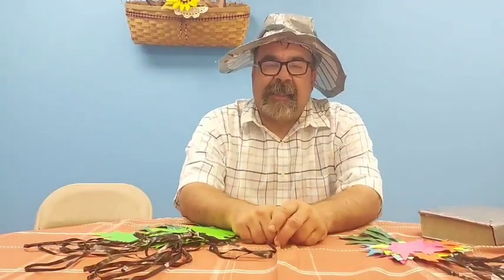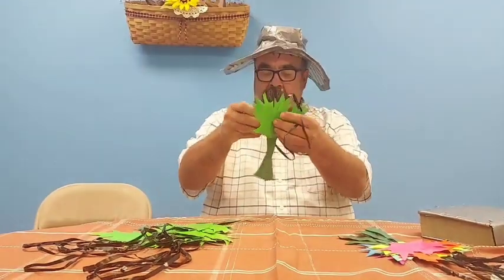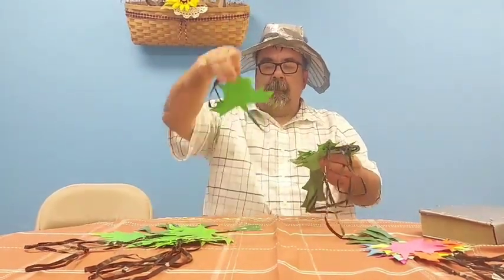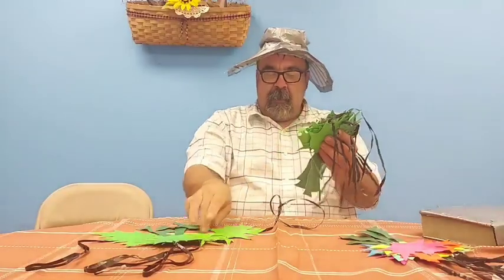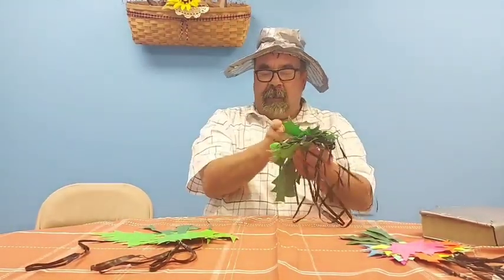So here are all my leaves. As you can see, I've shown you guys some leaves — a whole bundle of leaves I have. These leaves are green.